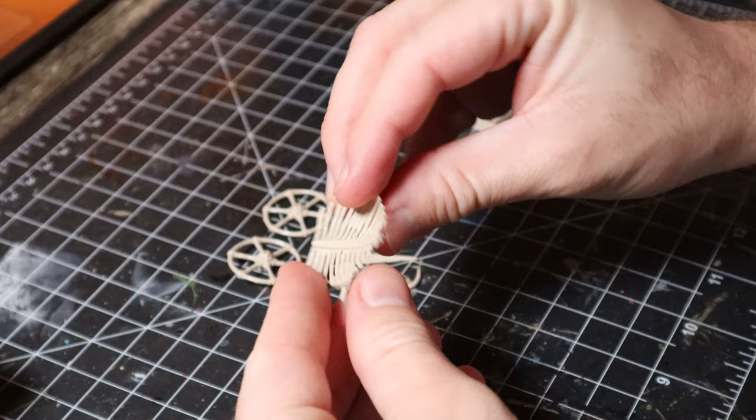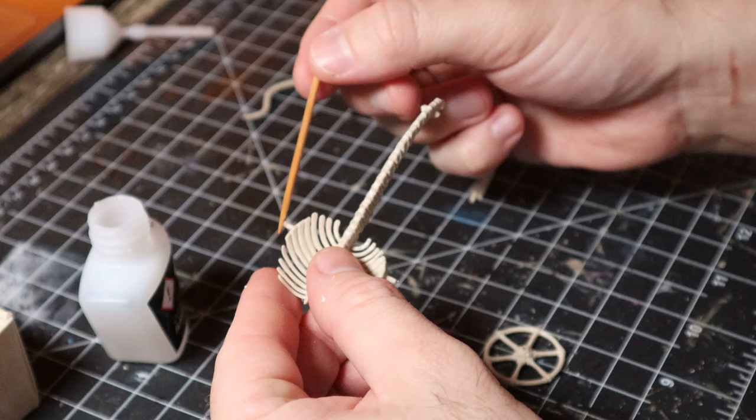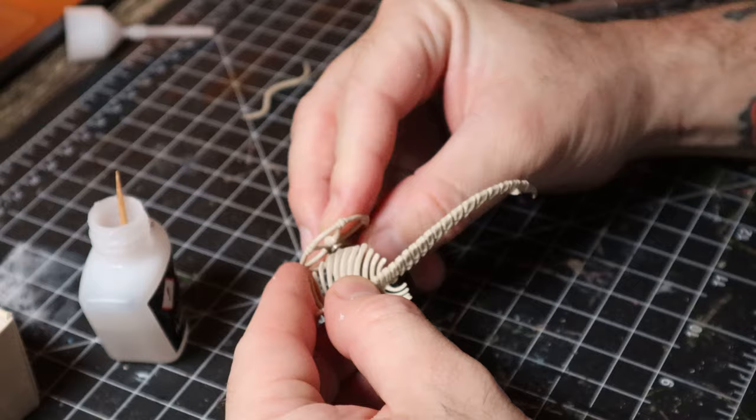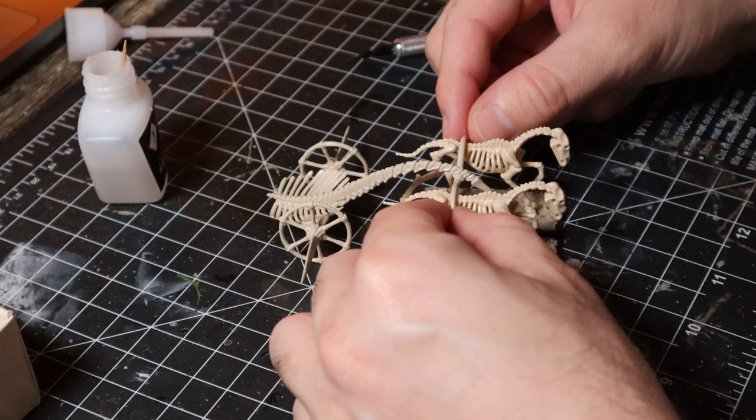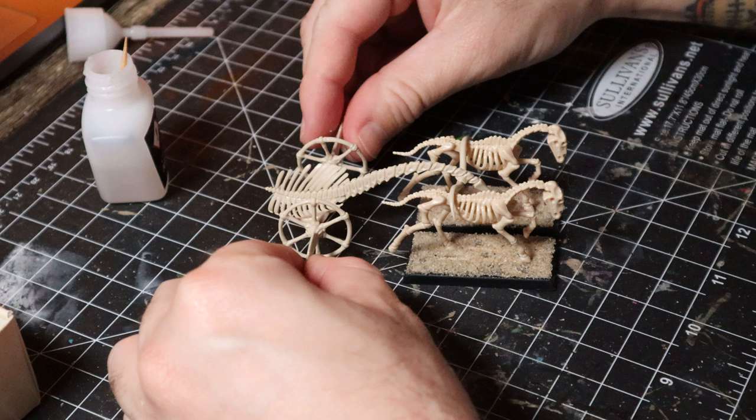Next up I started on the bone chariot, trimmed off all the little sprue bits and gave it a bit of a clean up. The best thing about these kits is that they're so simple you really don't need instructions — you just look at the box art and get an idea of how it all fits together. I slapped on some glue and started putting it together by adding a cool little spine part to the bone base of the chariot, then carefully added the wheels and the cool little blades on the side. After this I had a little crossbar bone to sit across the back of the horses, so I positioned it to get the right angle and then glued the rest on.